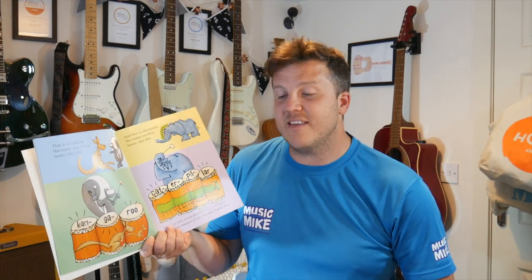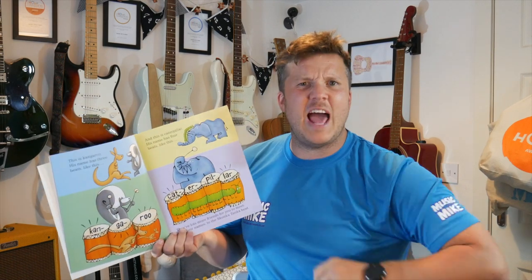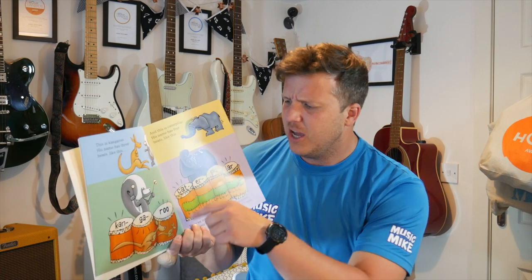This is Kangaroo. His name has three beats, like this — Kangaroo. Can you do that with me? Clap your hands, pat your knees, stomp your feet, bang your drums, whatever you're doing, and say — Kangaroo. And again, Kangaroo. One more time — Kangaroo.